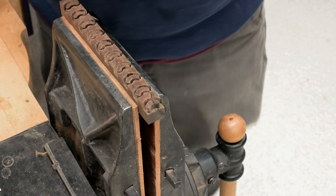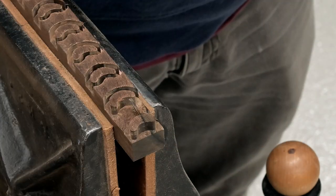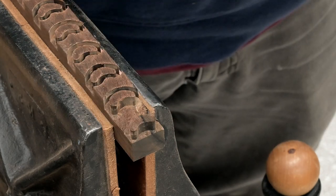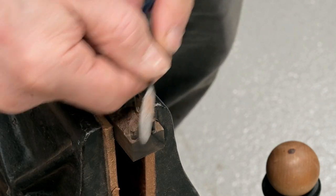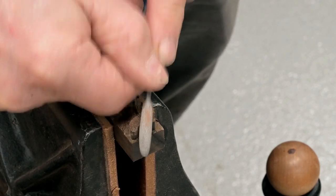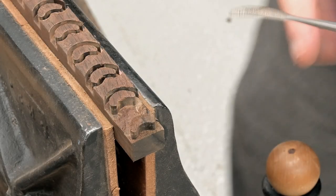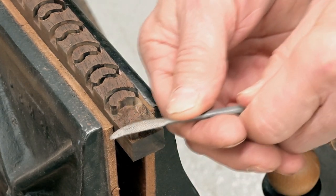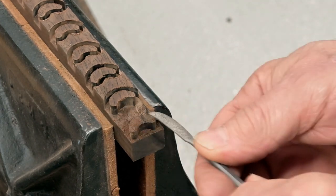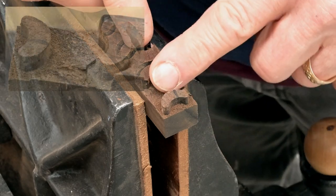Before we do that, I'm going to take this center piece out — that gives me more area to work around. On this side, this pillow is fairly shallow. Now I'm going to come over on this side and turn the rasp over. As you can see, it's a very shallow pillow.